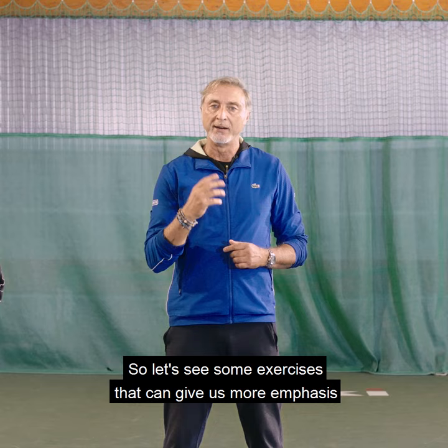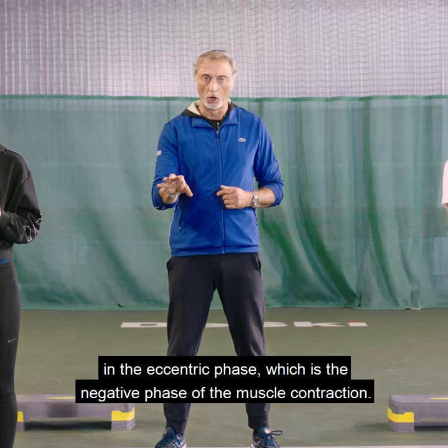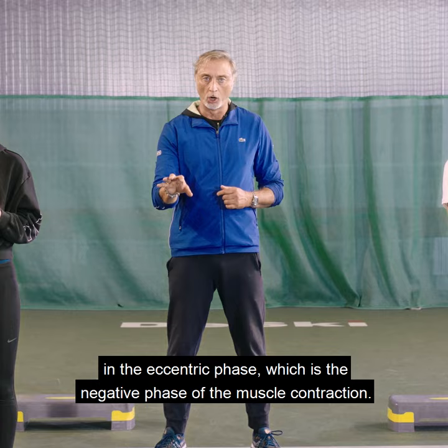So let's see some exercises that give more emphasis to the eccentric phase, which is the negative phase of the muscular contraction.